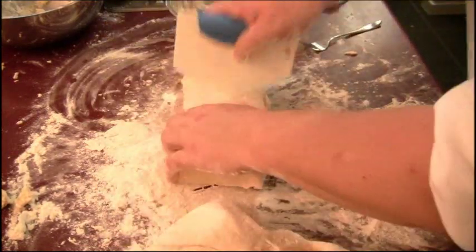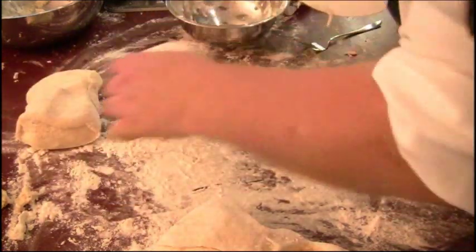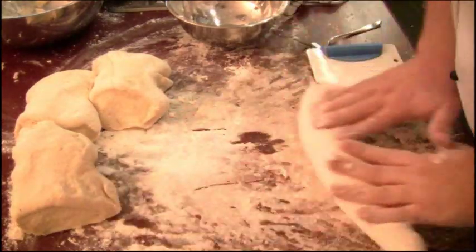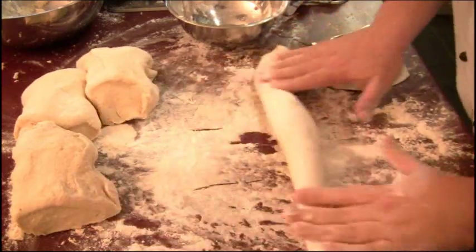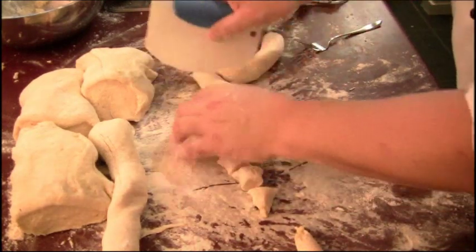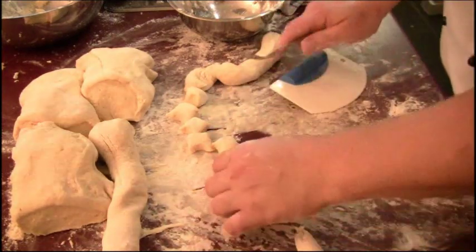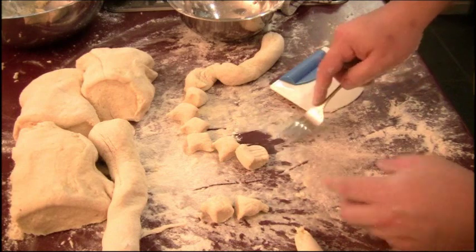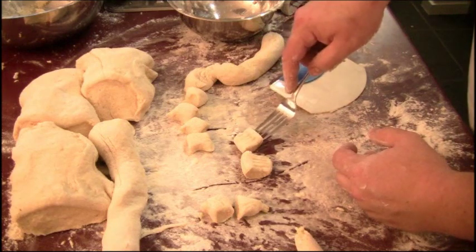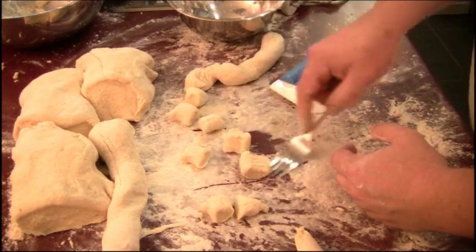I'll cut it into manageable pieces now — being very careful not to use metal on my bench top, just using a plastic spatula. Roll it out and cut them into bite-sized pieces first of all, then use the fork to make that imprint — see how it curls around. Do that with all of them.